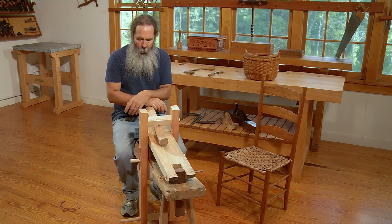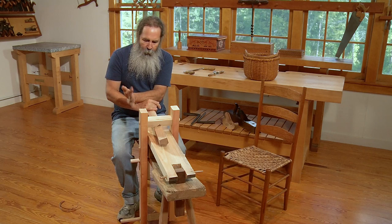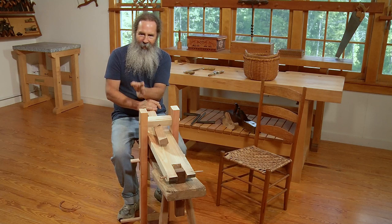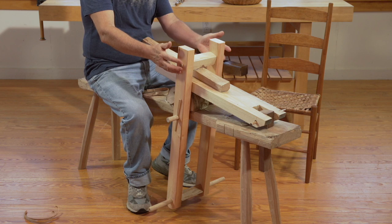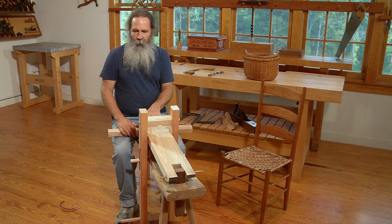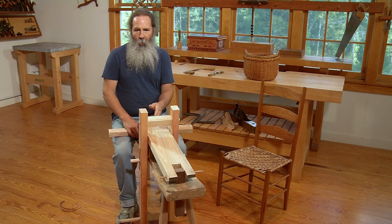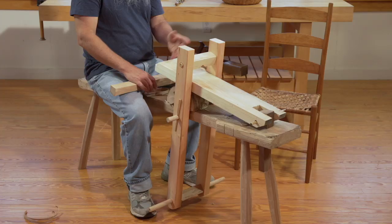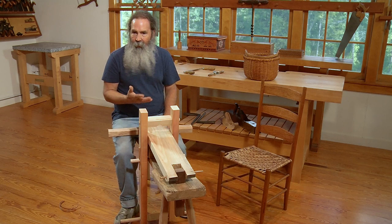I used to spend a lot of time at one of these, and I've had a couple of them over the years. This design is one that a co-worker of mine, Jenny Alexander, the chairmaker from Baltimore, Maryland, came up with — a simplified version of the English style shaving horse. The English style is characterized by two uprights that come up beside the work surface. The alternative is a German style horse, where the work surface is fixed and there's an arm and head that come up through the center — often called a dumbhead shaving horse.